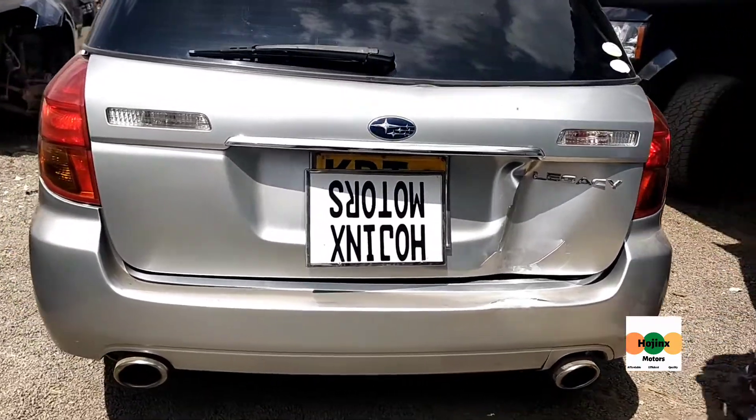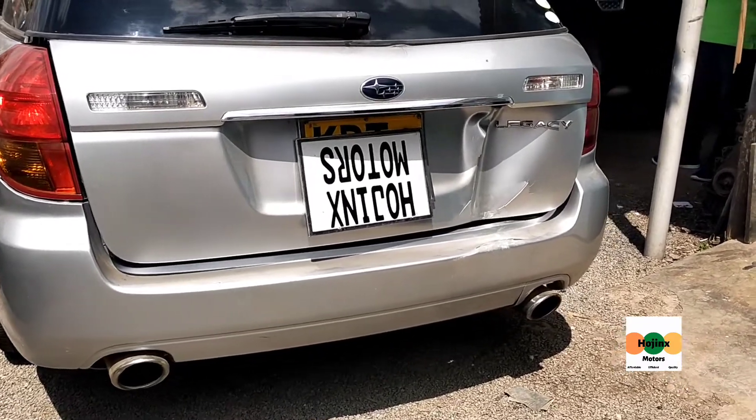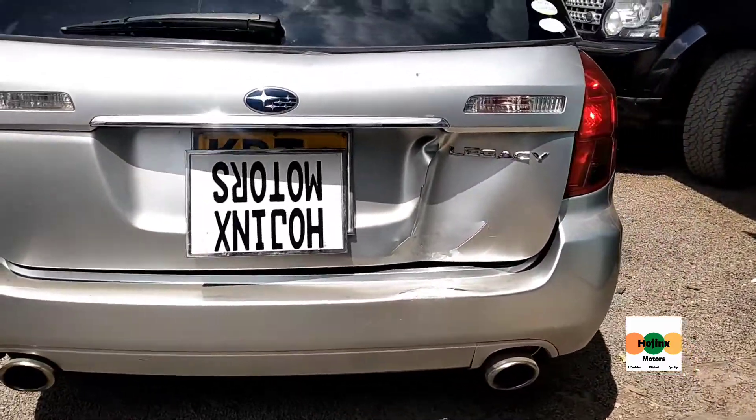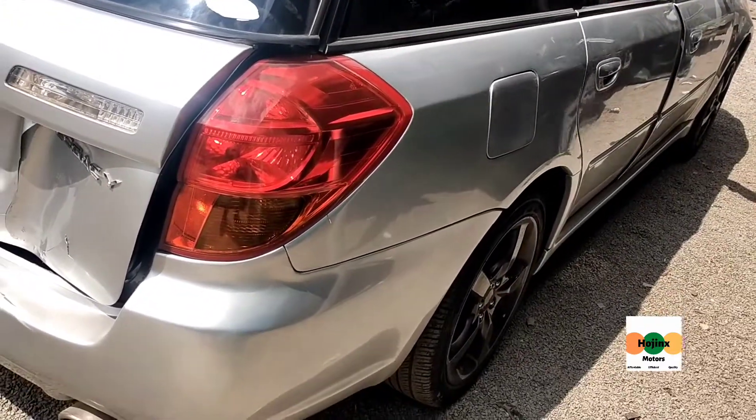Hi everyone and welcome to Hodginx Motors Garage, the home of affordable quality transformations. Today, we are going to repair the rear bumper and boot tail of a Subaru Legacy.